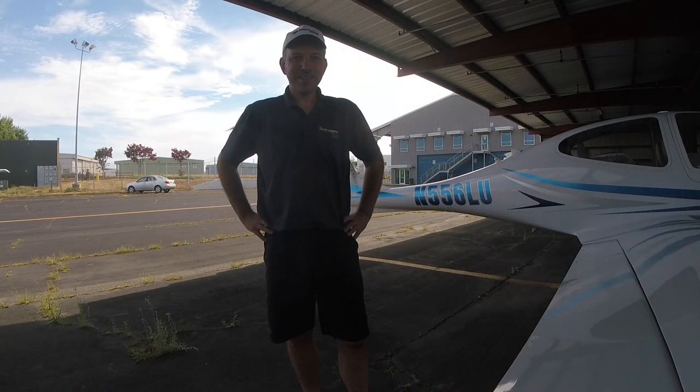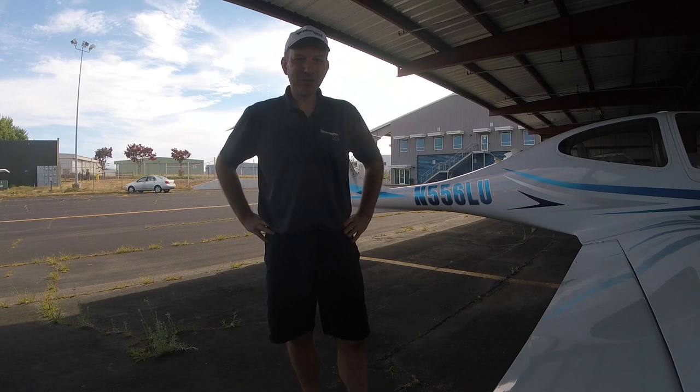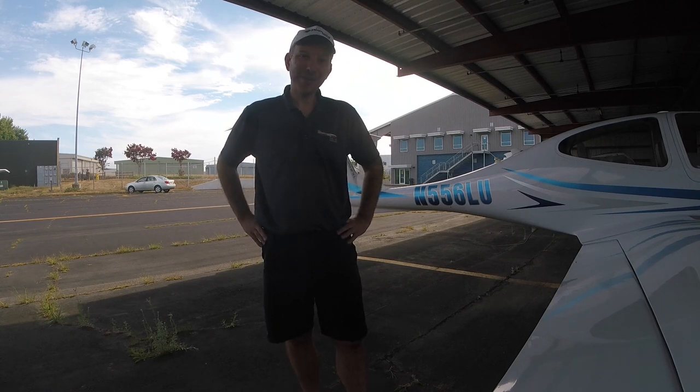We've got Lulu nicely tucked away with the cowl plugs on, canopy shut, and the gust lock on — she's safe for being parked here for a while. I hope you enjoyed that little walk-around. In the future we'll take her flying, but come this Tuesday we're going to take the Microsoft Flight Simulator DA-40 up for a spin and see if it's anything like the real thing. Have a good one.